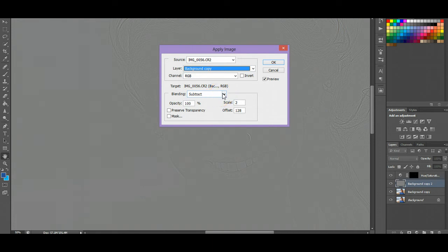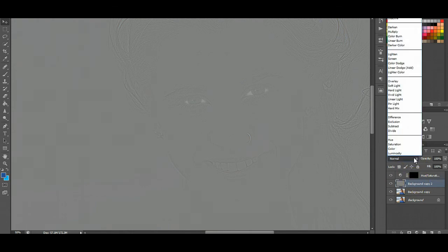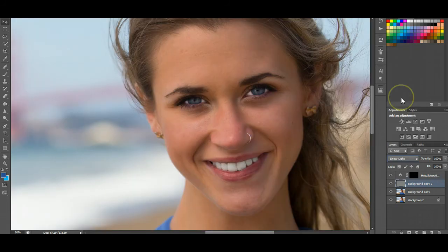These are the numbers you're going to use for scale and offset — these are just numbers that work every single time, so you don't need to change them at all. Opacity 100, scale 2, offset 128. Press OK on that. Now with the top layer selected, click the blending mode to Linear Light. Basically that's just going to make it come out and look exactly like it did before — we're not done yet.